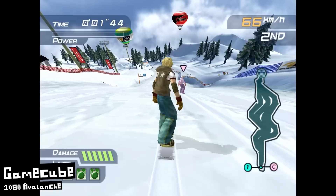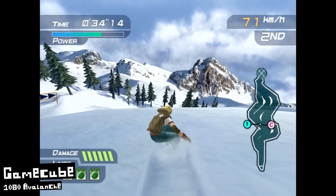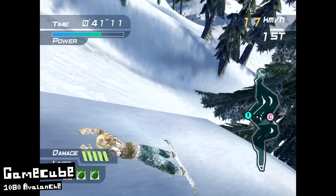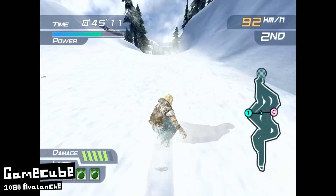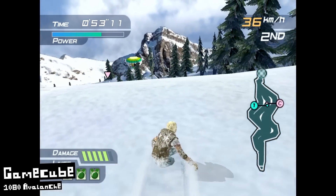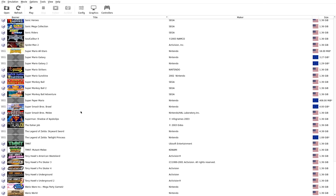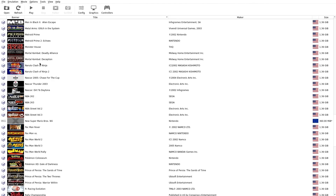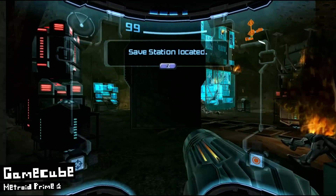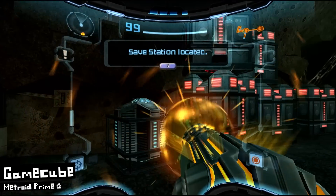GameCube is my favorite console of this generation to emulate, and they're using the standalone Dolphin emulator here — it works beautifully, no issues at all. I was able to upscale to 1080p without the slightest hint of performance issues. Running off a hard drive didn't cause issues with shader caching — no stuttering, and loading times were nice and quick. From experience, GameCube will run at default resolution even on very low-end PCs, and on any modest gaming PC you can upscale to 4K no problem. I also launched Dolphin using the file menu and added the widescreen patch for Metroid Prime 2 — no issue at all. It comes with 135 GameCube games pre-installed.